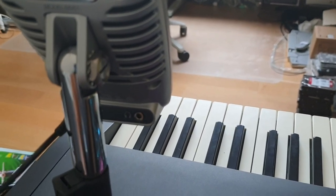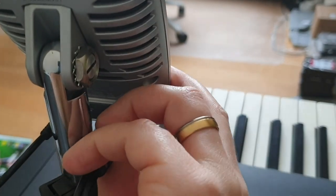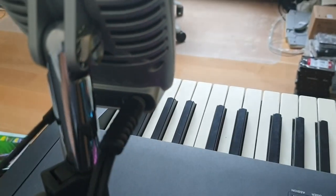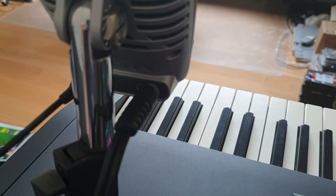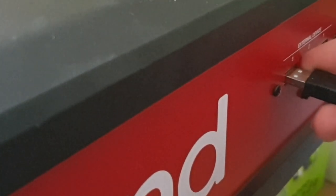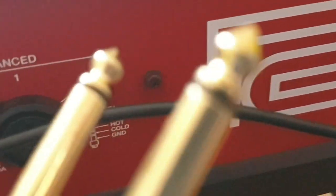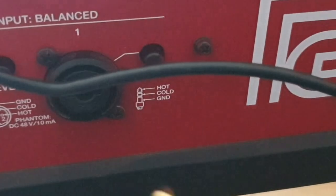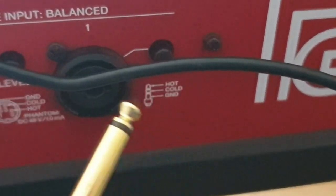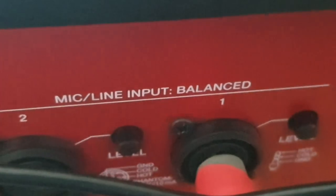The mini jack goes into the headphone port of the microphone. The microphone needs USB power — I'm going to use one of the external device ports on my Phantom for that, though you could also use an external USB power brick. One of the mono jacks goes into the inputs of the Phantom. Both mono jacks carry the same signal because it's a mono microphone, so I only need one.